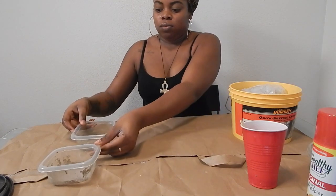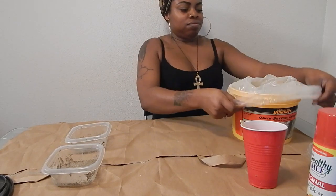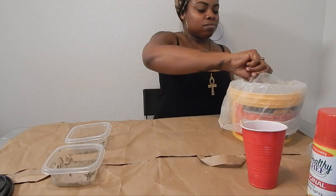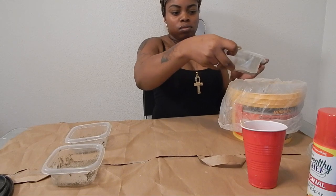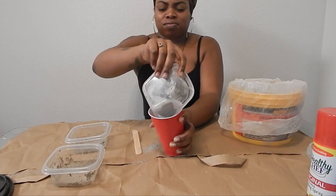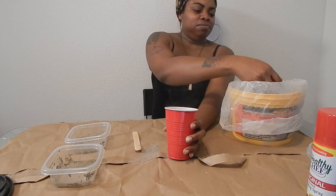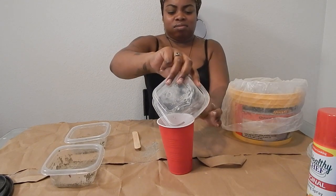Be careful with this cement because it is really strong, so make sure you're in a well-ventilated area. I'm going to go ahead and pour the dry cement into the cup that I'm going to be mixing in — I poured about half a cup.